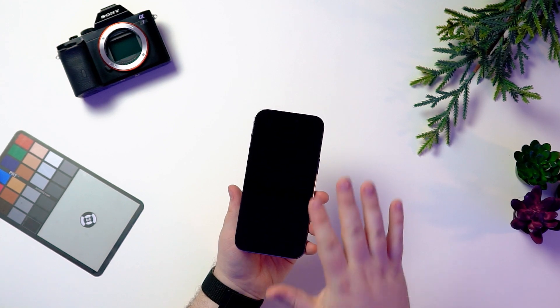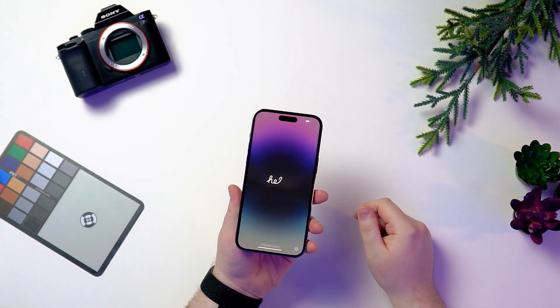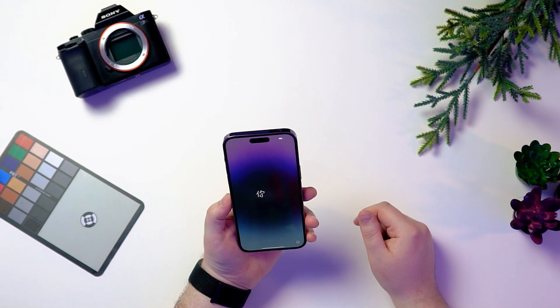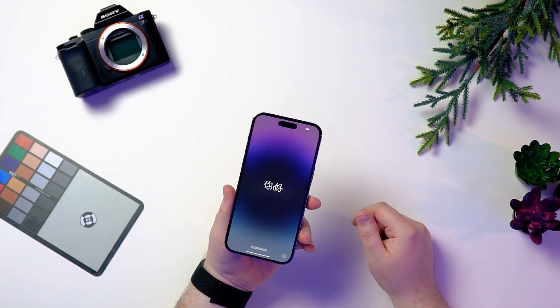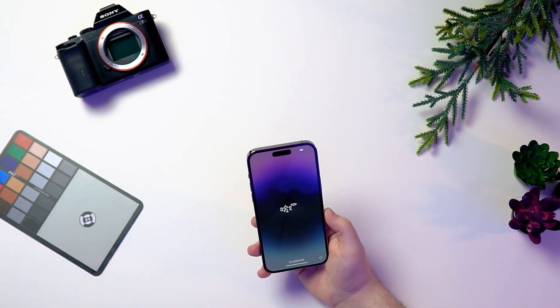In this lighting condition right here, I can see the actual pill cut out. Wow, that is a beautiful screen. Okay, that is really pretty. And that dynamic island is really interesting. This is such a gorgeous display.